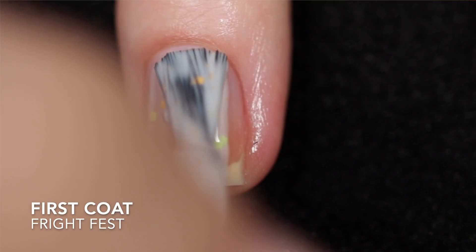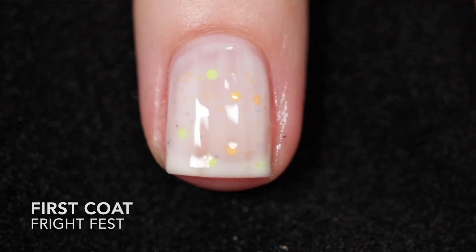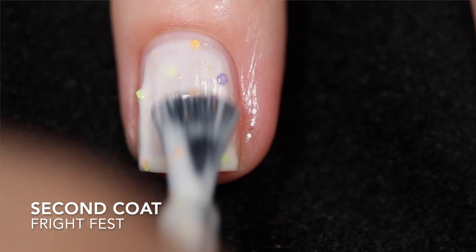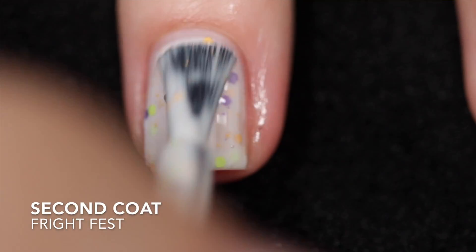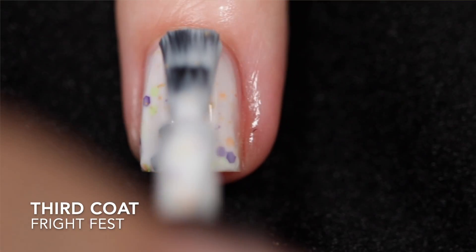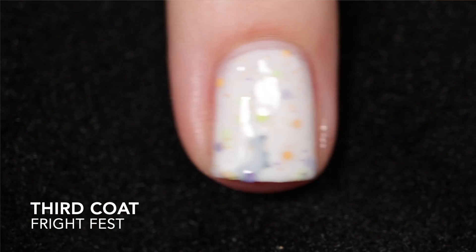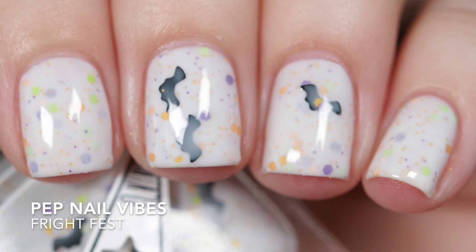The last one is Fright Fest, described as a white curly base with orange, green, and purple neon hex glitters, orange and purple micro glitters, and black bat glitters. I got this one opaque in three coats. It is going to need top coat to smooth things out and add some shine. Removal will be difficult because of the glitter. Again, this does have a thicker type of formula.